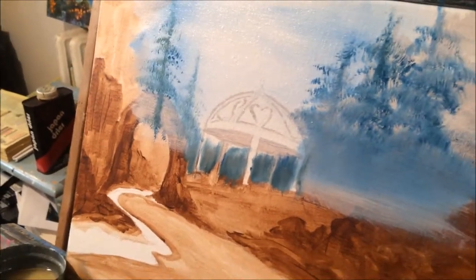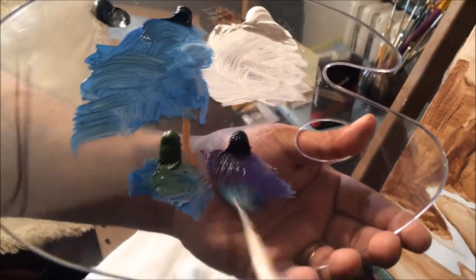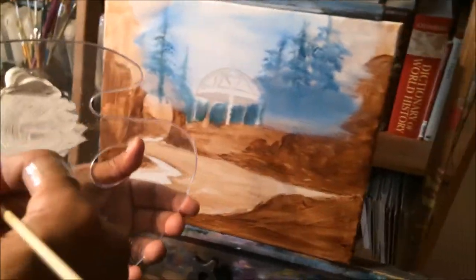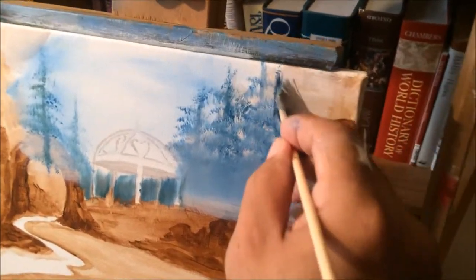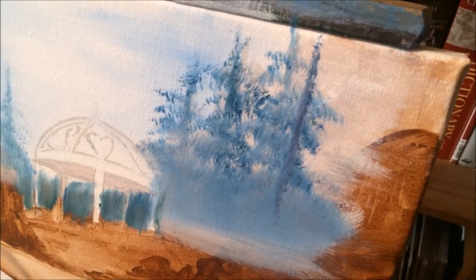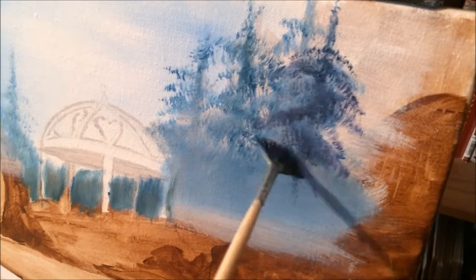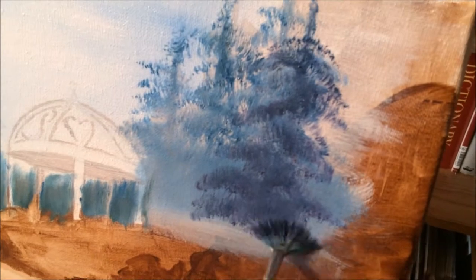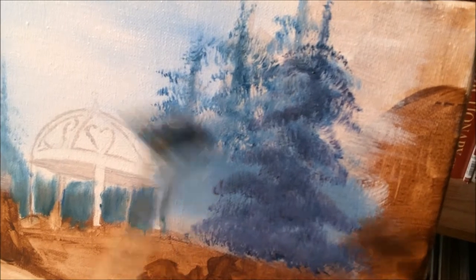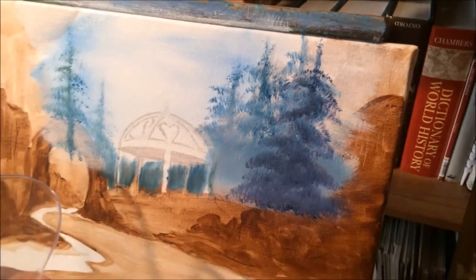Now we're going to go into the next stage real quickly. We're going to take a little bit more of the purple, the violet, green, and blue. Now look at this — it's getting darker. See how this tree is darker than the one in the background? Because it's closer. This creates an atmosphere — there's air, it's not flat, it's coming to life.